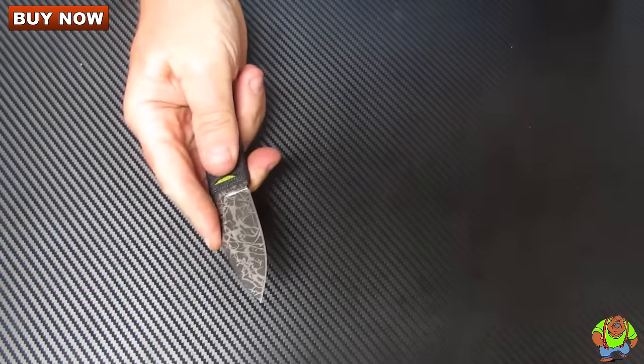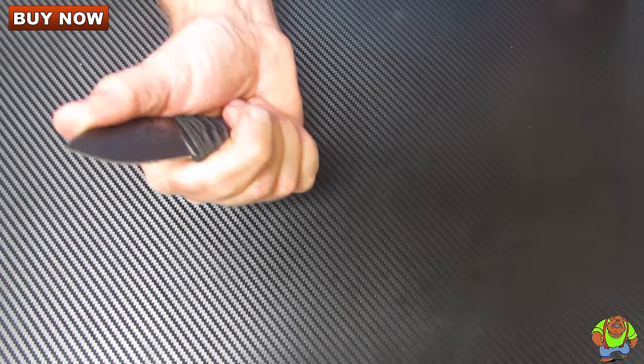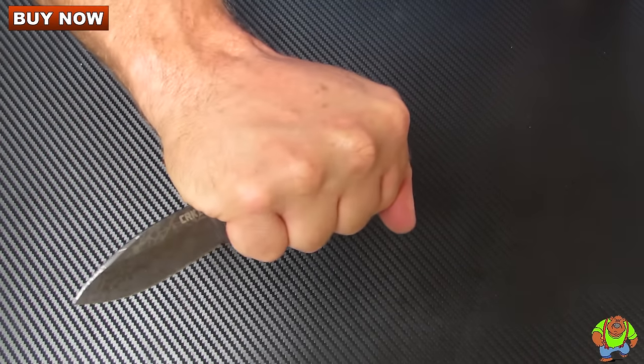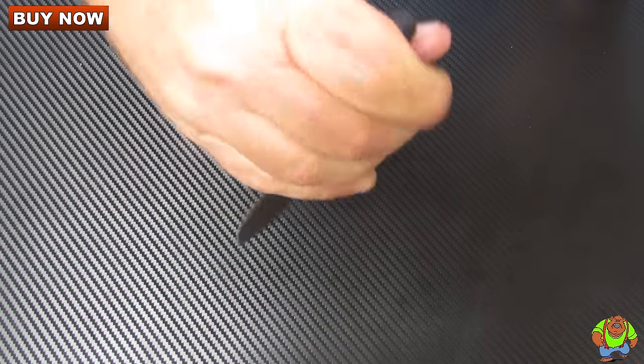It's got an acid etch blade, drop point style, very comfortable in hand for a small knife. You get a four finger grip on it even though it is small.